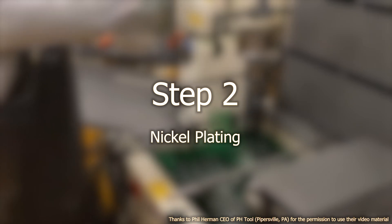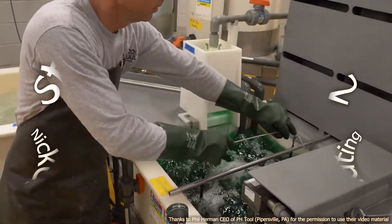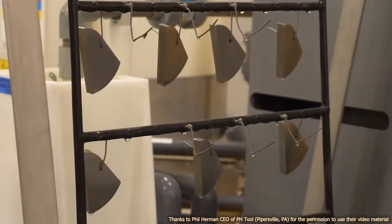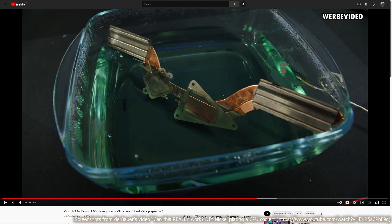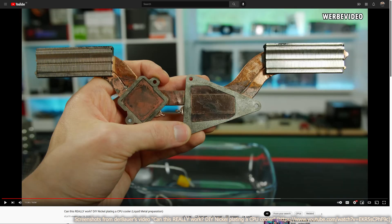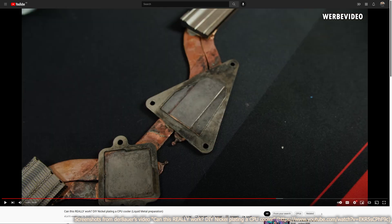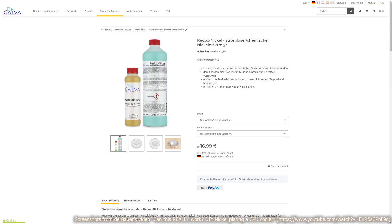Step 2: Nickel plating. If you want the nickel layer to be robust and long lasting, consider having it done professionally. You can do it yourself of course, but it can go wrong as the Bauer showed impressively — sorry Roman. Check out that video if you haven't already, link in the description. I might try to do it myself in a follow-up video too, but for the beginning I brought it to a company close to me.